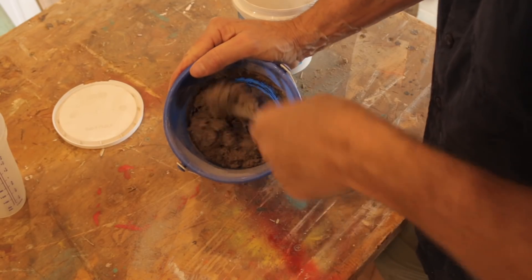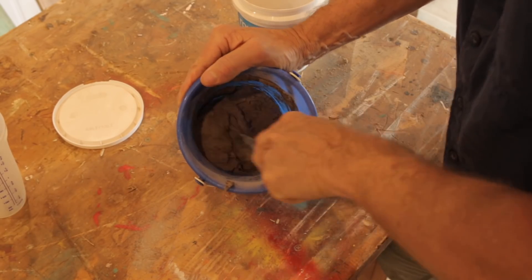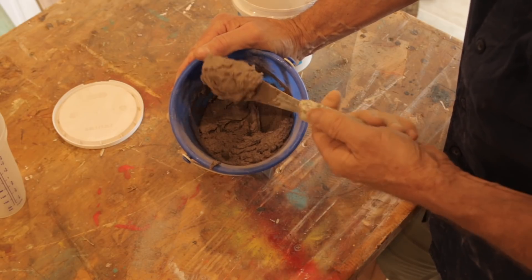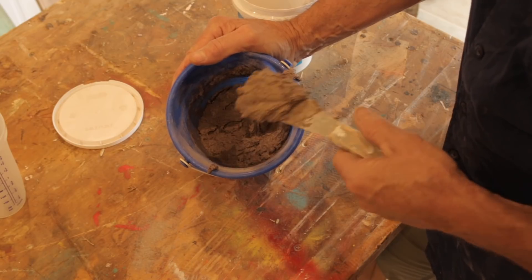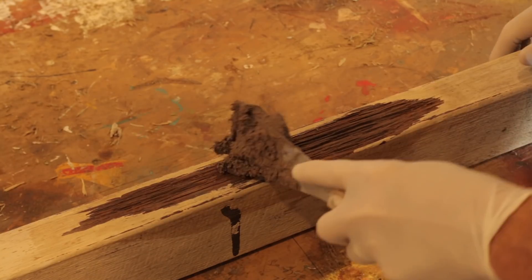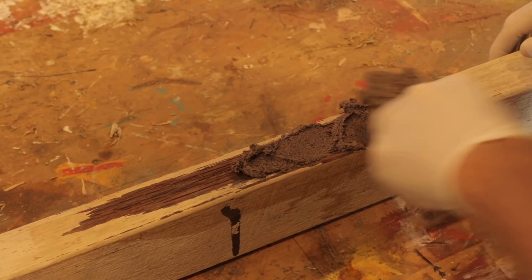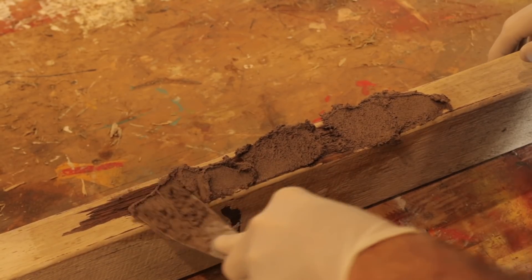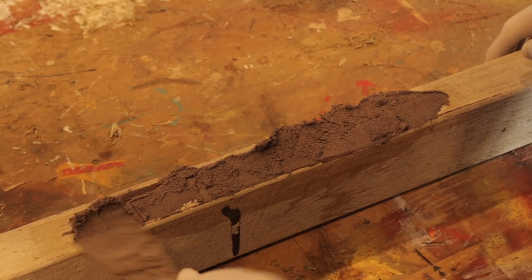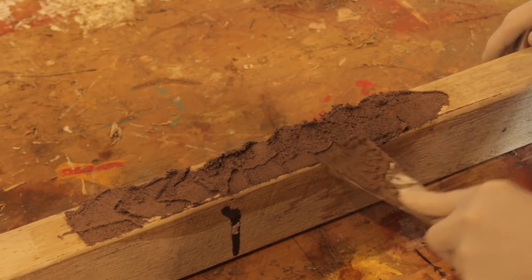Now that's getting more like it. It's like a stiff mortar mix. It's still nice and light, and that should do the job beautifully. It still stays on the spatula. That's perfect. All right, let's do it. So just squeeze the product into the damaged area. It's going in quite nicely. If it's too sloppy, it'll just fall over the edge. So you want it nice and firm — firm enough that it's gonna stay where you put it.